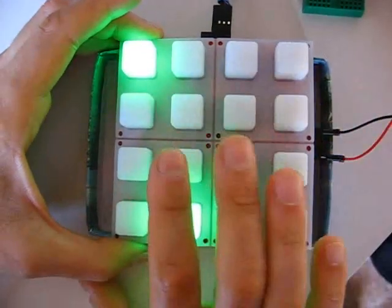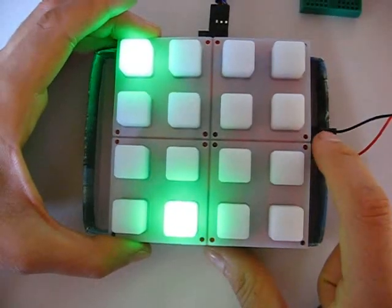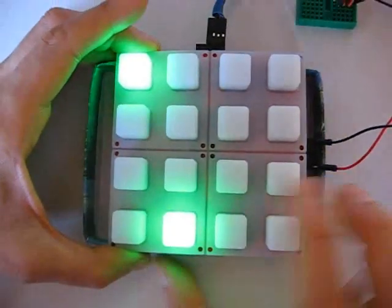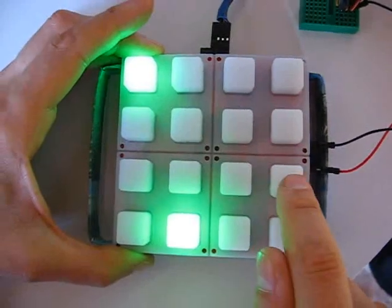This is the SparkFun Button Pad SPI. I'm using 5V input here and a MIDI cable, and nothing else. It's pretty basic. Let me hit start.